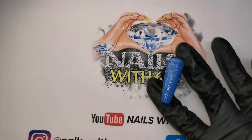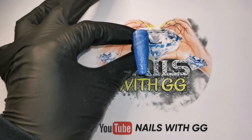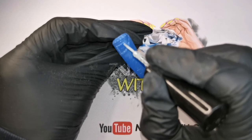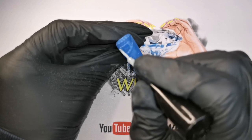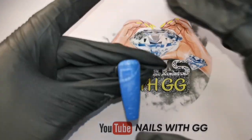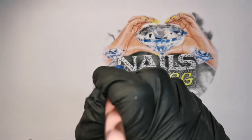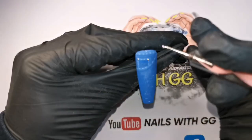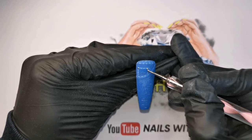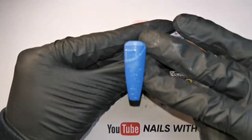Before I cure this one, I'm just going to use a little bit of gem glue and add a little dot just there, and a little dot just there. That is it — that's all I need. Two itty bitty dots like that. They're perfect size actually, I thought they might be too big but they're actually perfect. Then cure that one in the lamp.